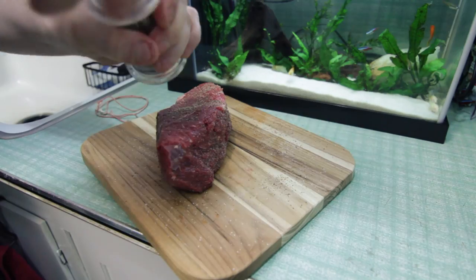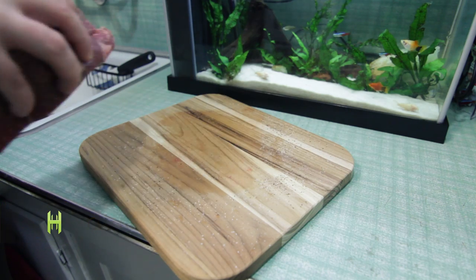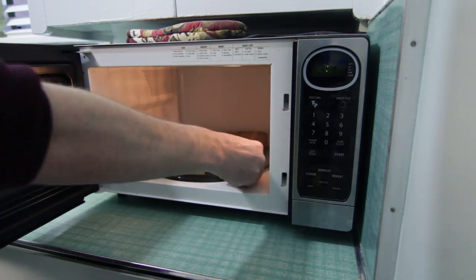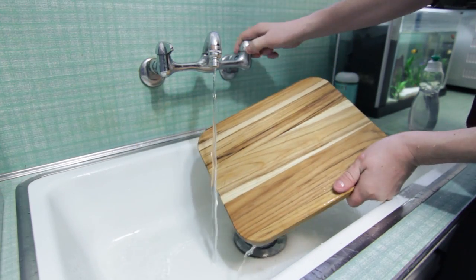So the cutting board just got a high dose of meat. We definitely don't want to get salmonella all over everything but we don't have the time to wash it. So what do we do? Get the board wet, lather soap on the top, and then toss it into the microwave for a bit. Voila — sterilized cutting board ready for the next sacrifice.